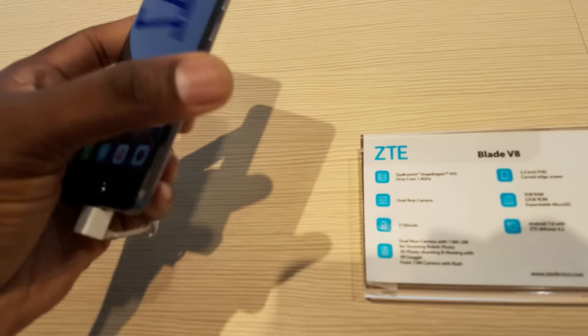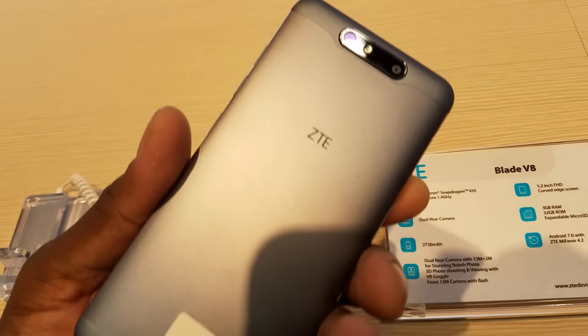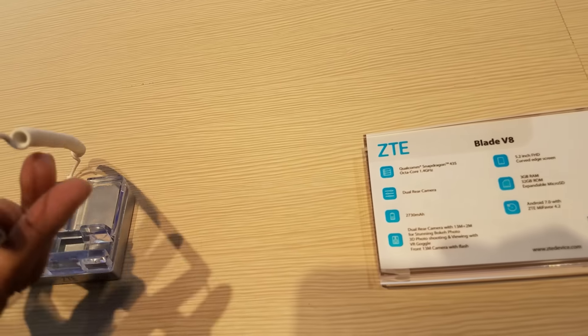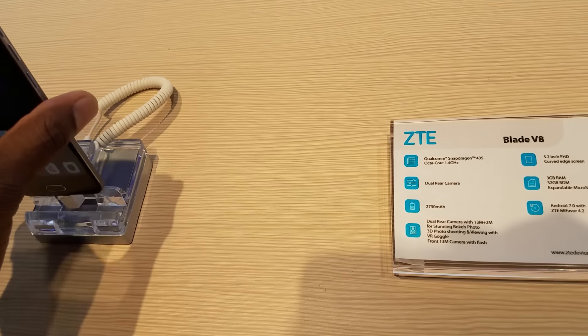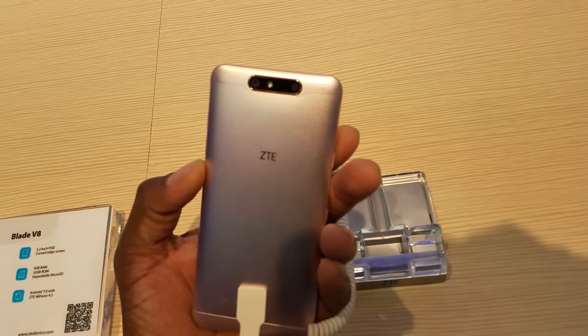I've got to tell you, this phone is a lightweight phone. You've got your SIM card tray on that side, headphone jack up top, and power and volume on this side. Beautiful curved display. You can see that 13-megapixel rear camera — one is 13 megapixels and one is 2 megapixels — with LED flash. On the bottom you're going to have USB Type-C. I'm pretty sure this is not a dual speaker phone.